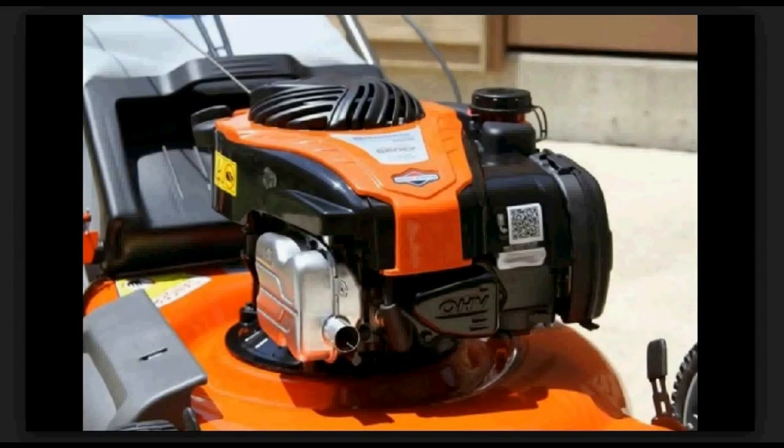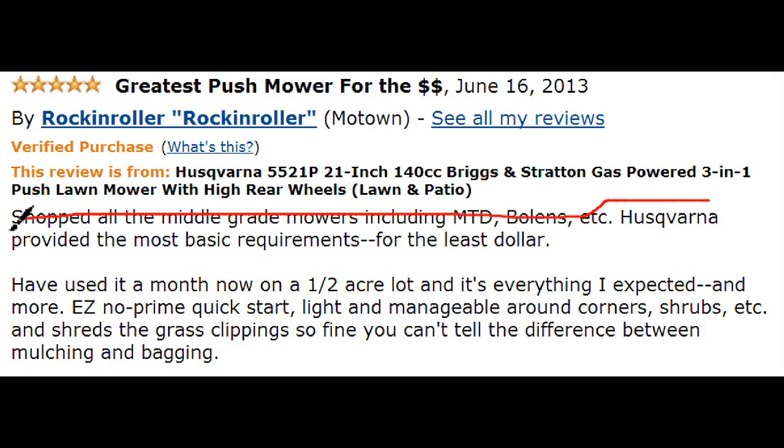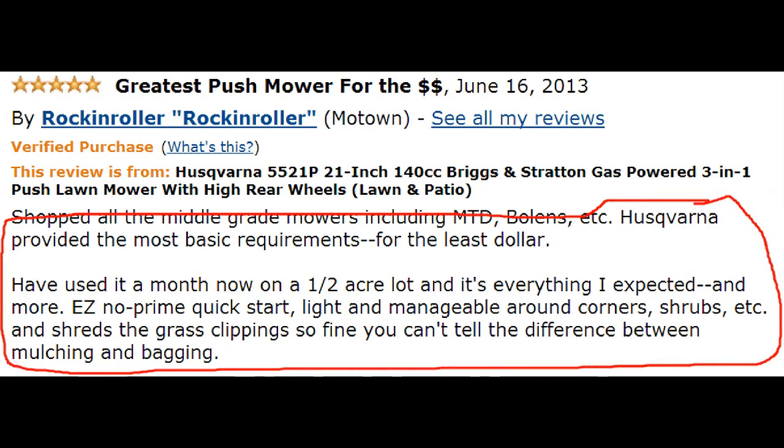It also has three cutting capabilities: side discharge, side bag, and mulch. Users like that it doesn't weigh a lot and is easy to maneuver, especially if you have lots of pathways and flower beds.